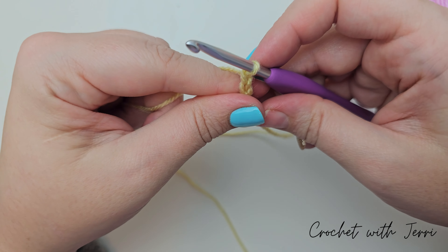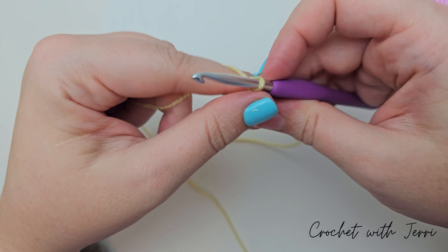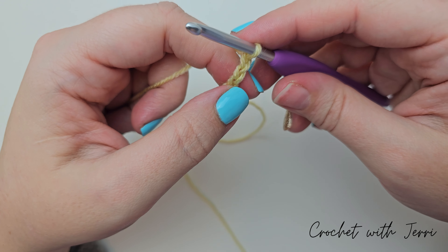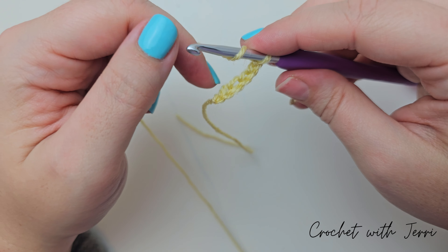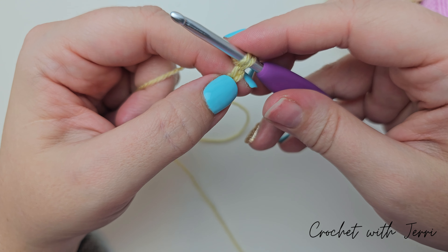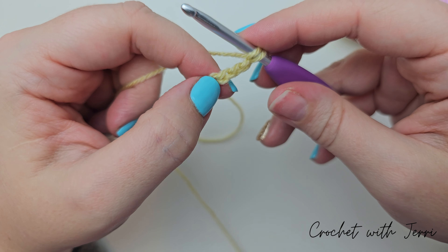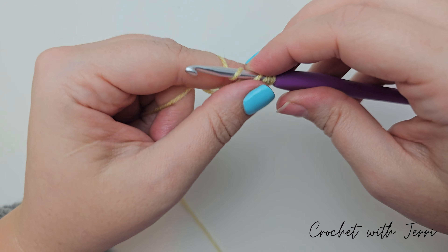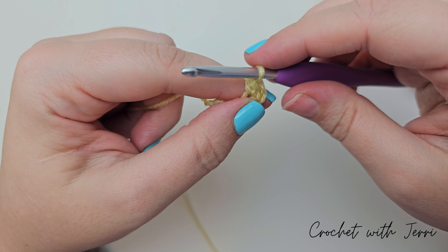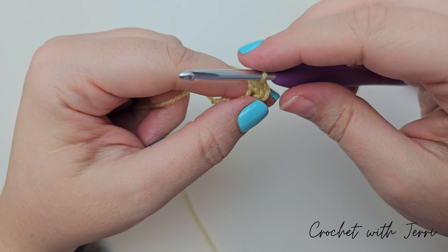Half treble in the next chain — so yarn over into the next, pull up a loop, yarn over, pull through all three. Two half trebles in the next: yarn over in the next, pull up a loop, yarn over, pull through all three. Yarn over into the same stitch, pull up a loop, yarn over, pull through all three.